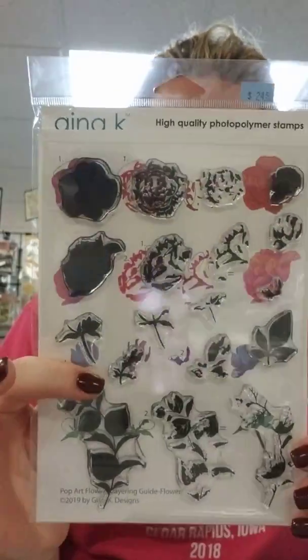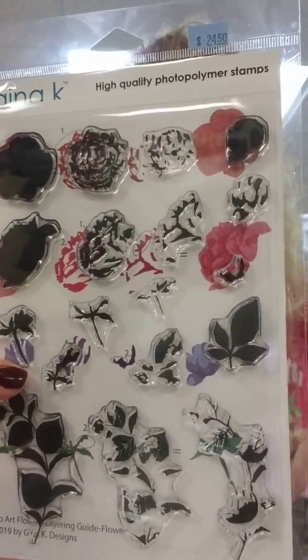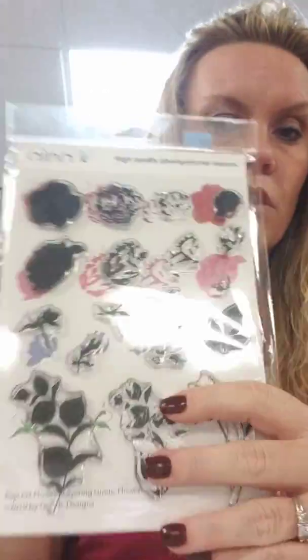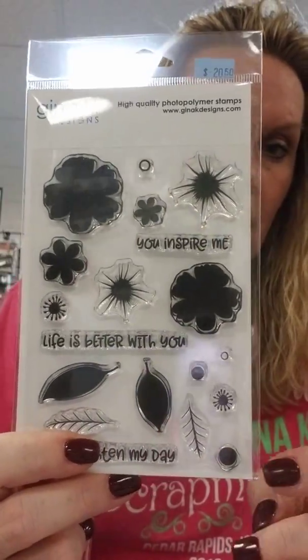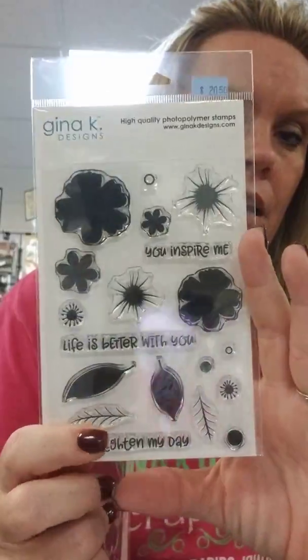This is a new layered stamp from Gina - the Pop Arts Flower stamp. It'll be super pretty layered and there have been some really pretty samples using this online. We also have the new Electropop Flowers. If you haven't seen the Electropop inks, they are fantastic - Rena actually designed and named them. This set kind of coordinates with those, and your stamps are: you inspire me, life is better with you, and you brighten my day - perfect for those bright colored inks. There is a coordinating die.